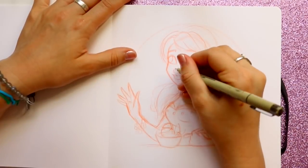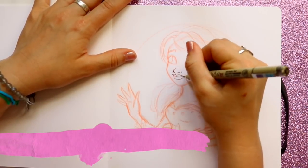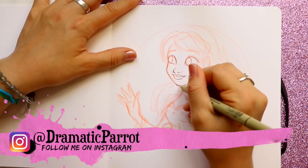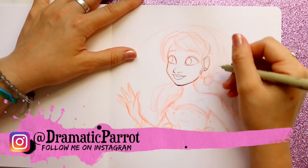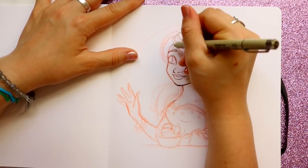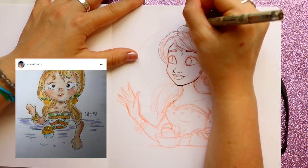Hey guys, what's up, it's me Priscilla! I am back with another Draw This in Your Style challenge. I have done two of these so far, based off ice cream flavors — so far I've done Neapolitan ice cream, mint chocolate chip, and I also did a strawberry shortcake one but didn't do a video on it. Now we have orange sherbet ice cream!